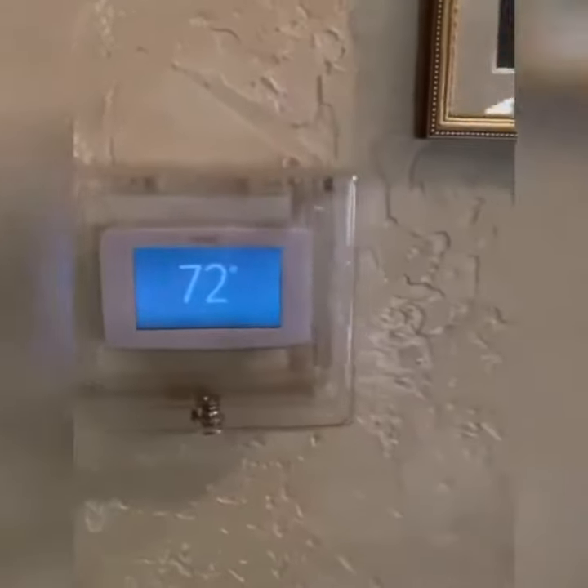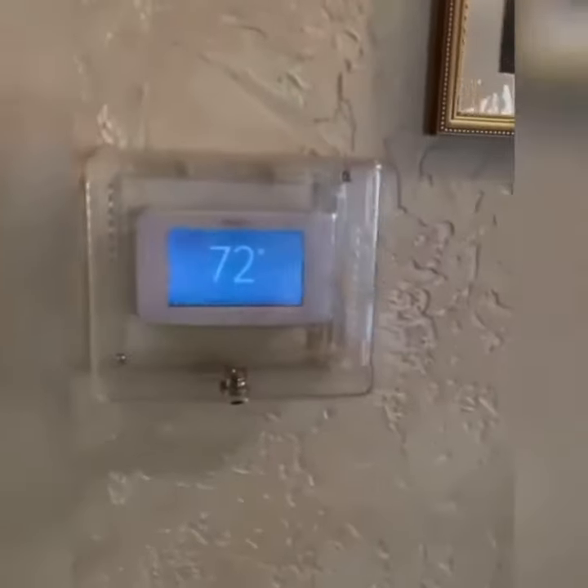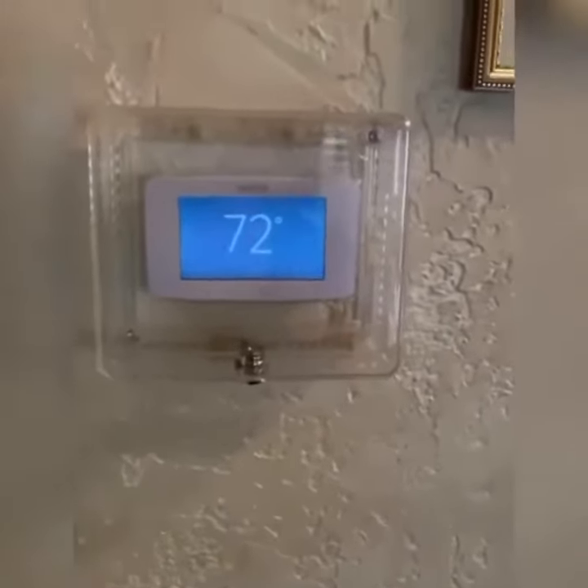What's up guys? Today I'm going to be showing you how to open one of these thermostat box locks with just a paper clip. This is especially useful when you live in an apartment complex and you have a very stingy landlord.